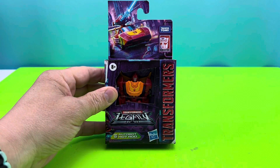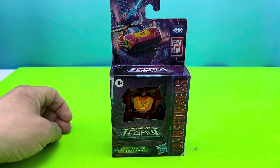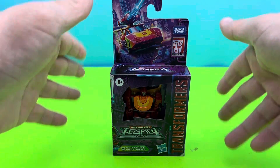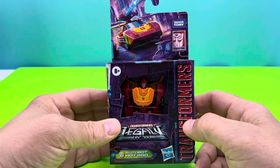Boom! Legacy Hot Rod! What's up, people of the internet? I'm Mr. Tone On. Today I've got a little Legacy action for you. We're looking at Autobot Hot Rod.